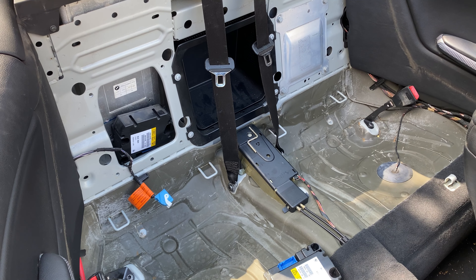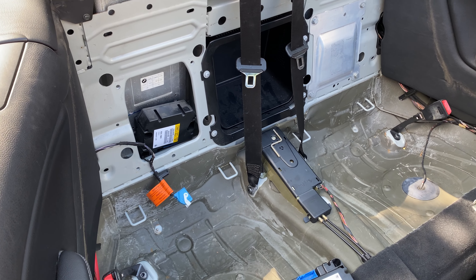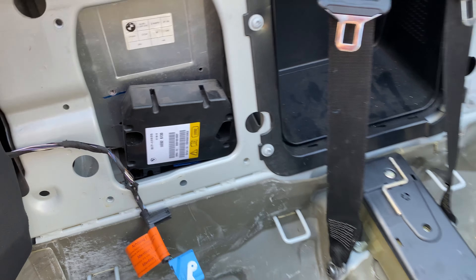Here is our rollover protection module. That is found behind the driver's side on right-hand drive, and behind the passenger side on left-hand drive.